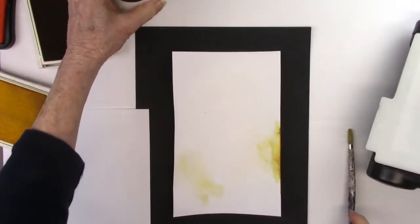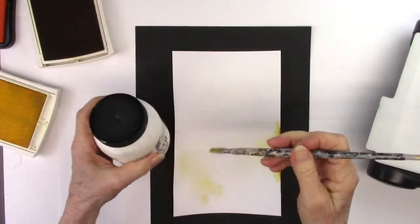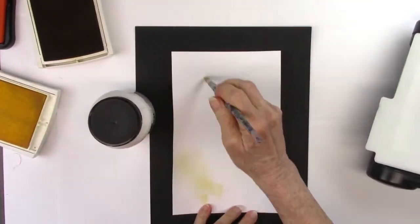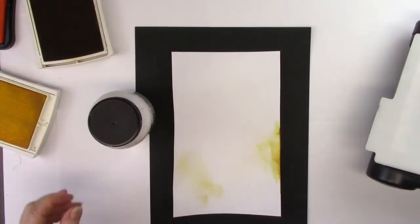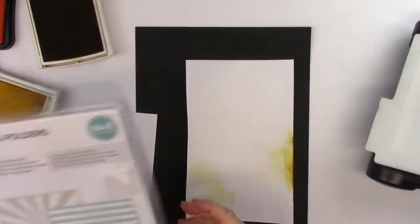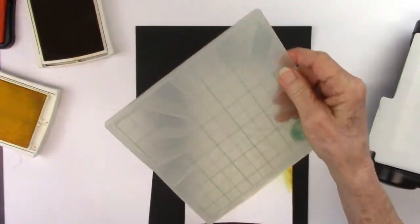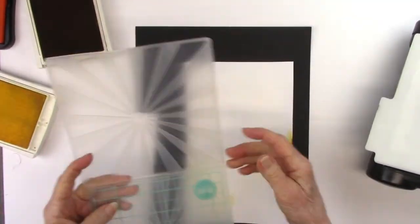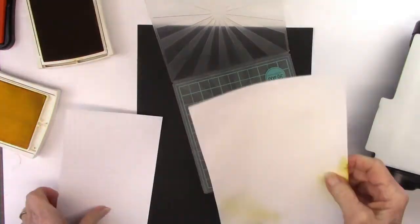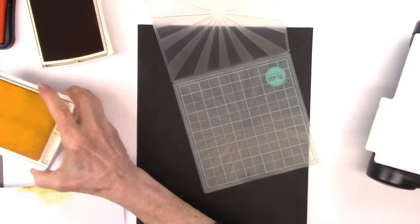Hi everybody, Carol here. Welcome to my YouTube channel. Today I'm going to be making an art journal page. I've had to speed it up and do a lot of editing because it lasted so long — I apologize for that. I'm starting off by putting some gesso on cardstock, just using cardstock, and it worked fine.